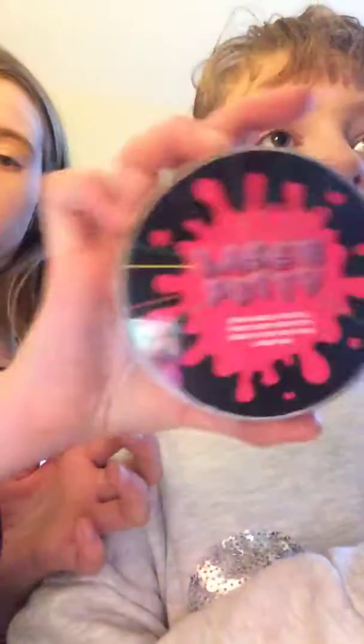What flavour is this slime? Gingerbread! This is gingerbread slime — tasty! Do you open it with that? No, we need to go before it gets dark.